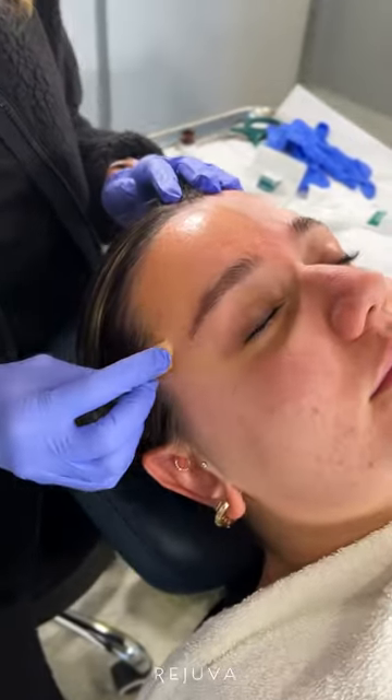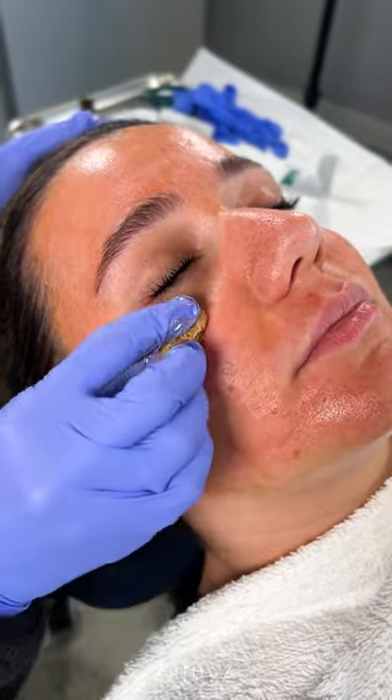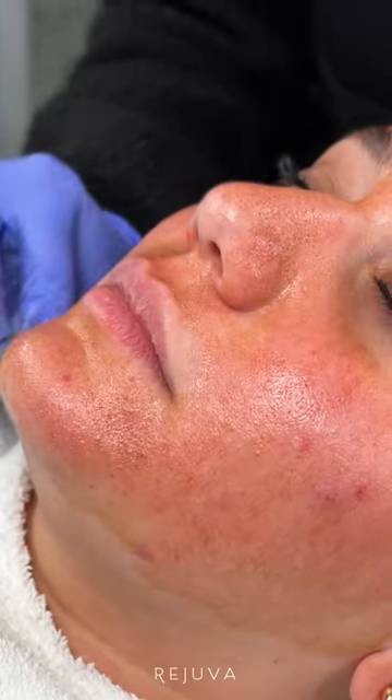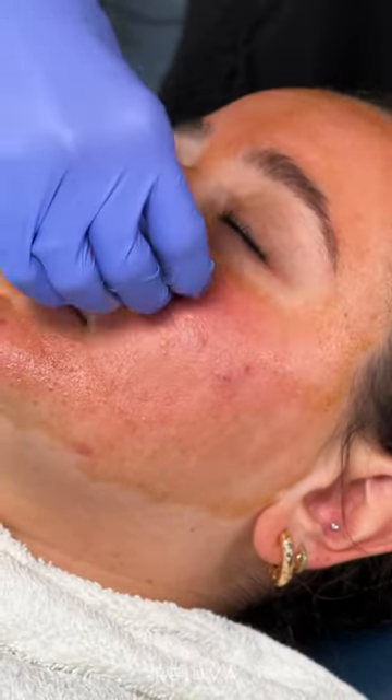So today we're doing the V-peel. I'm really excited to have this in our hands because it is a beautiful peel that treats many skin conditions. I have beautiful Surly here with me today and we're doing the V-peel to help with some of her acne and also with some of her acne scarring.